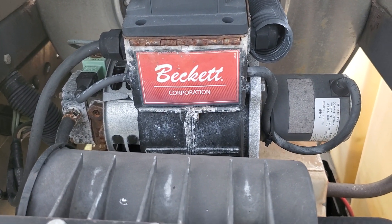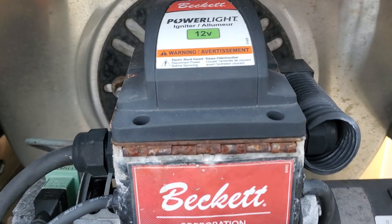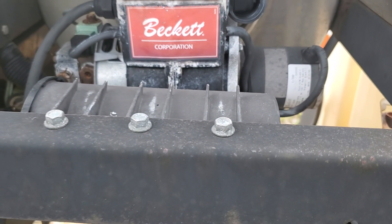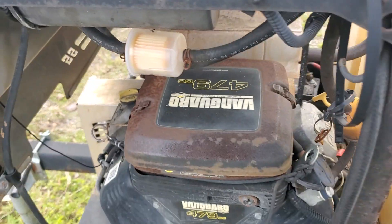The Beckett heating system here appears to be complete with the power light igniter, Alumor 12 volt. I was not able to test that — I can't tell you if that works or not, but it appears to be complete.